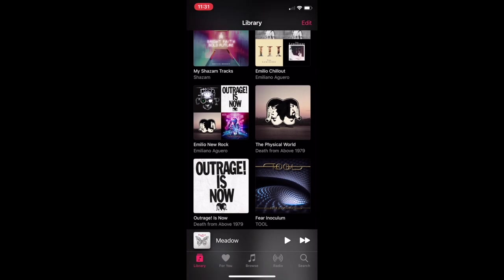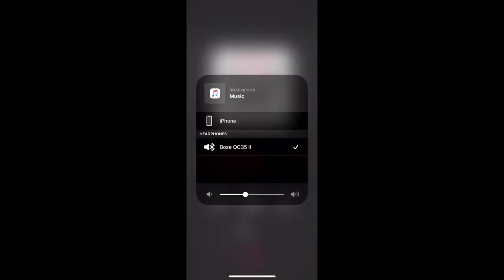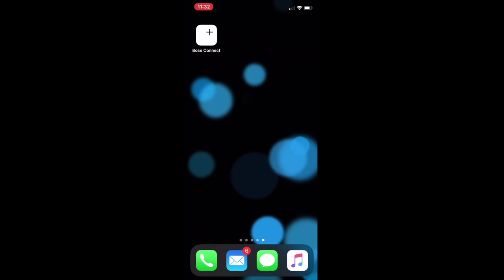If I open up my music app, you'll see down the bottom that once I open a song it's connected via Bluetooth to my Bose headset. Those are the really simple steps on how to get your phone connected to your Bose headset. I'd love it if you commented to let me know your thoughts — we'll see you next time.